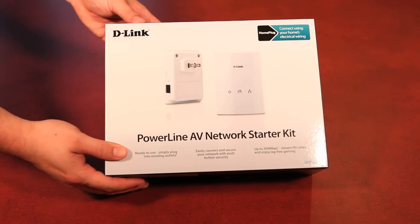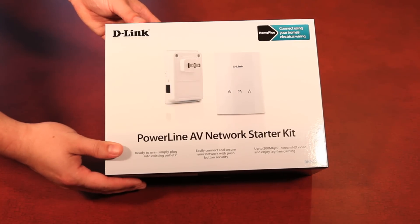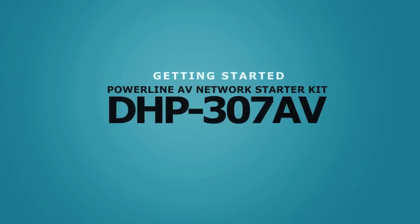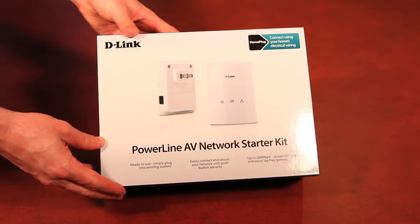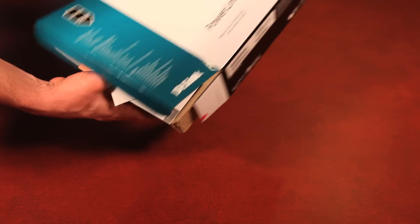The DHP307AV, the Powerline Network Starter Kit from D-Link. Ready to use, simply plug into an existing outlet and connect with the push of a button. From D-Link, the Powerline AV Network Starter Kit connects using your home's electrical wiring system, capable of speeds up to 200 megabits for streaming of HD video and lag-free gaming.